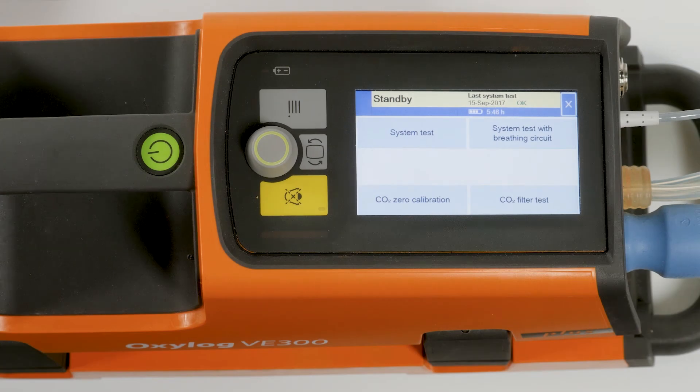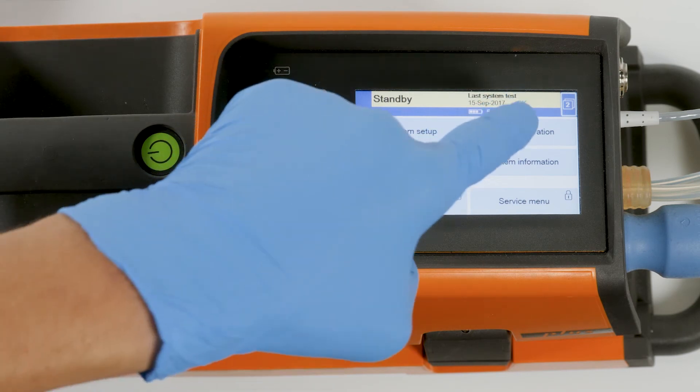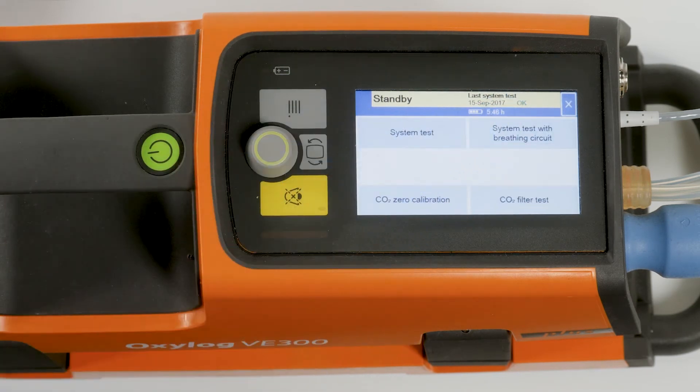The CO2 zero calibration and the CO2 filter test can be performed in standby mode and during ventilation. After connecting the CO2 sensor or after a power supply failure, the sensor must warm up for approximately three minutes before it is ready for operation. The CO2 zero calibration is carried out weekly. The CO2 filter test is carried out monthly. Touch the button test and calibration. As an example, we will show you how to perform the CO2 zero calibration.